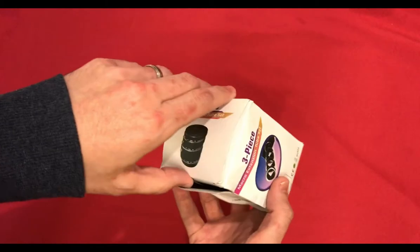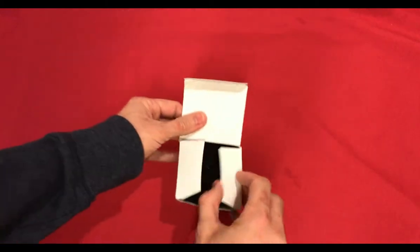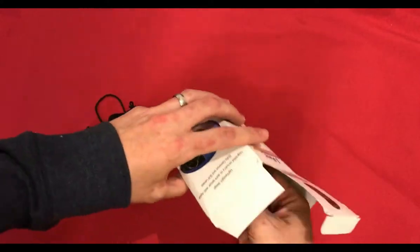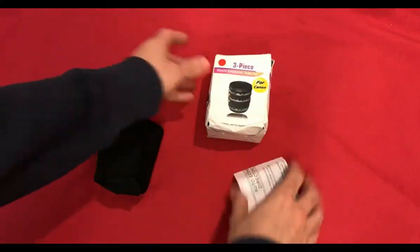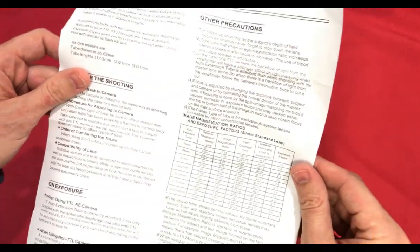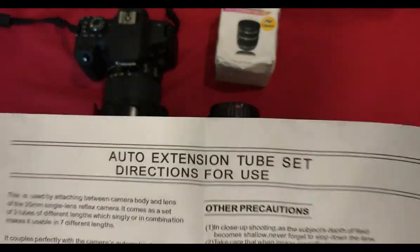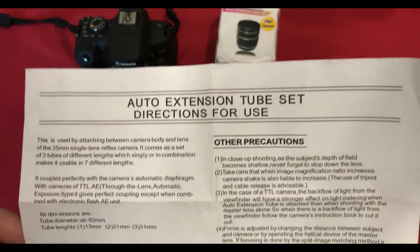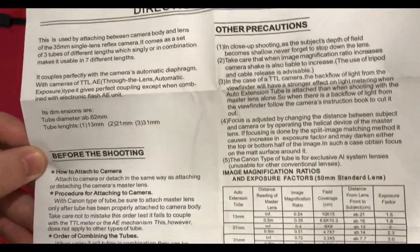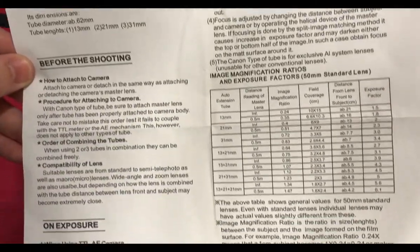So let us open it up and have a look. It comes in a little pouch with instructions.